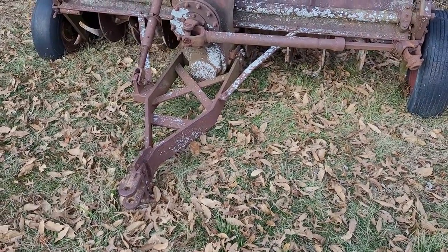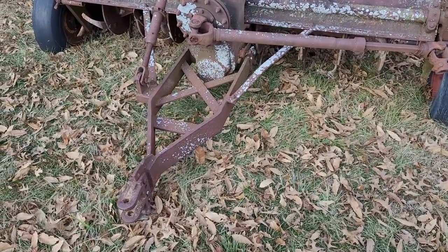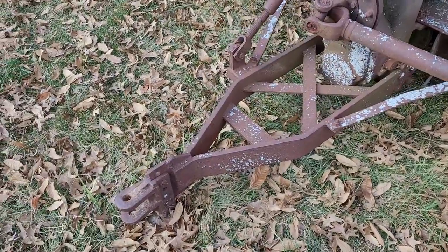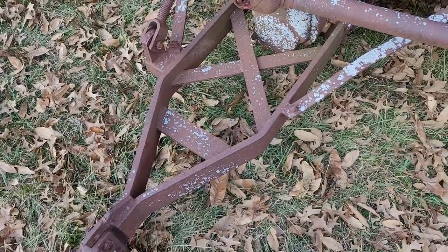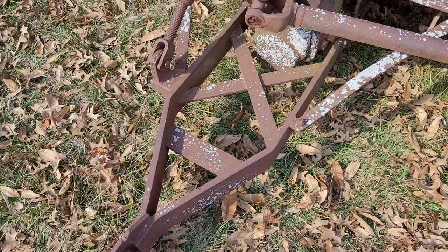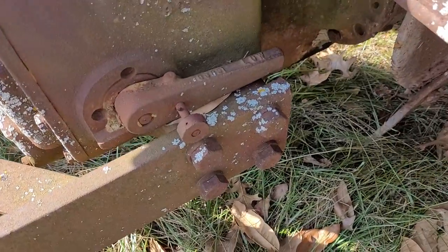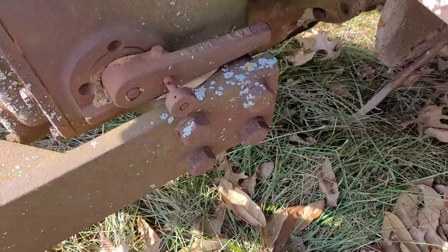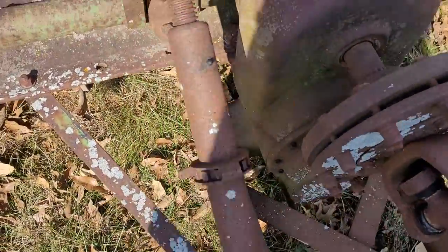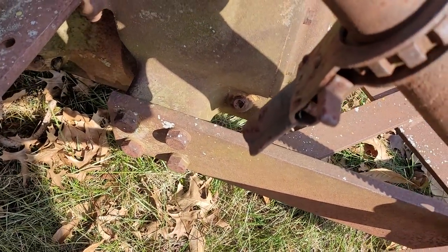I've had some friends tell me they've seen tillers that farmers have worked on to make them like this, but I believe this is factory-built because the metal work is way too good. This is mandrel-bent half-inch plate — I don't think a farmer would be able to do that. If a farmer did this, I'd imagine it'd be pipe or something. Secondly, this gearbox has bosses with bolt holes drilled into it to allow this frame to bolt to it. Here's the other side — you can get a little better view of it. There's a boss with bolt holes on it to allow this hitch to connect.